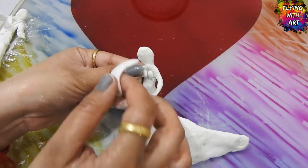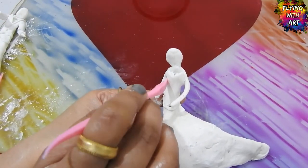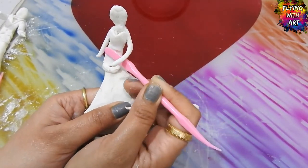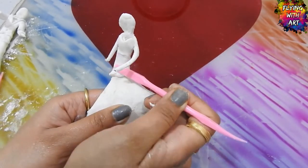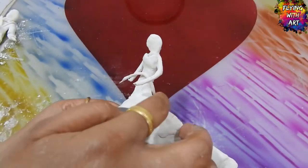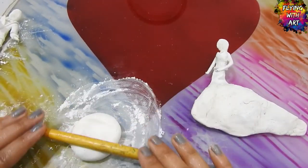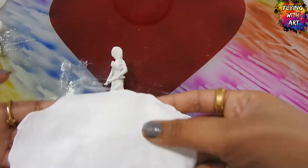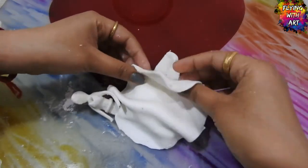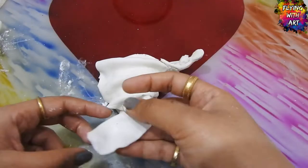Now taking a piece of clay and giving a sweetheart neckline to the bride and smoothing it with the help of a tool. Using talcum powder so that the clay does not stick to the base, then rolling the clay into a thin sheet to make her gown. Now making its flare and sticking it with white glue, then cutting with a knife to give the desired shape.